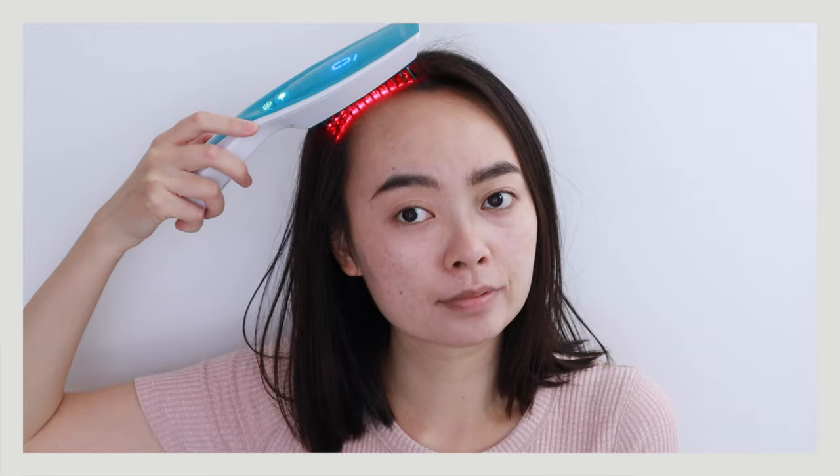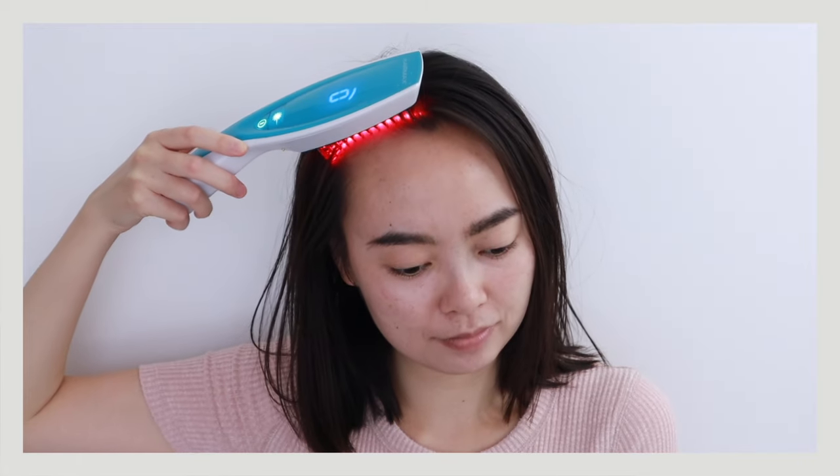I have been using the HairMax laser comb for three months. In this video I'm going to share the results and find out together whether this product helps with hair growth or not.